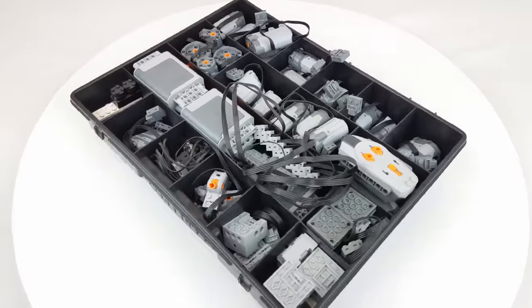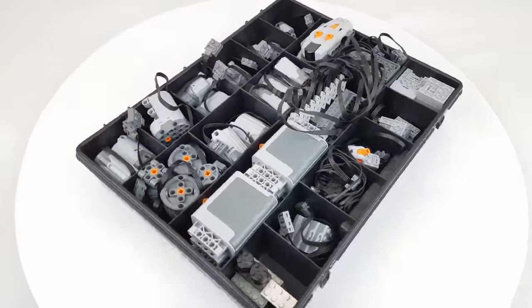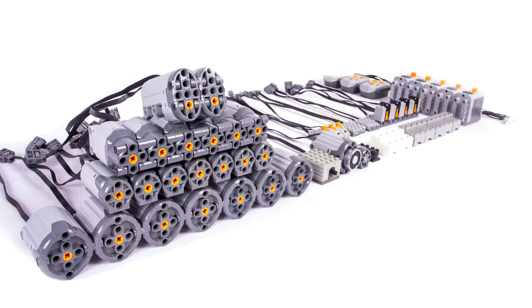The tenth box contains all my motors, battery boxes, extension wires, lights and sounds, S-bricks, infrared parts and my homemade power function laser and electromagnet.